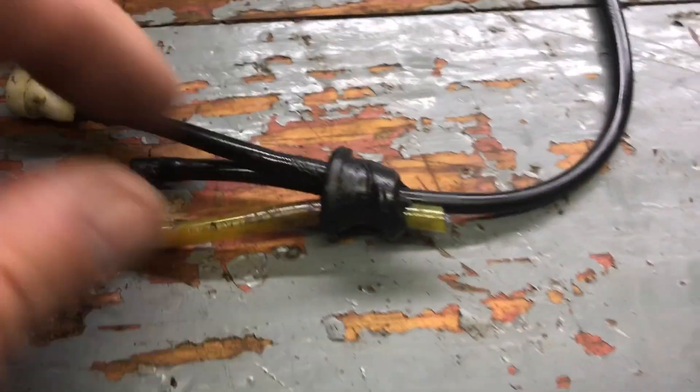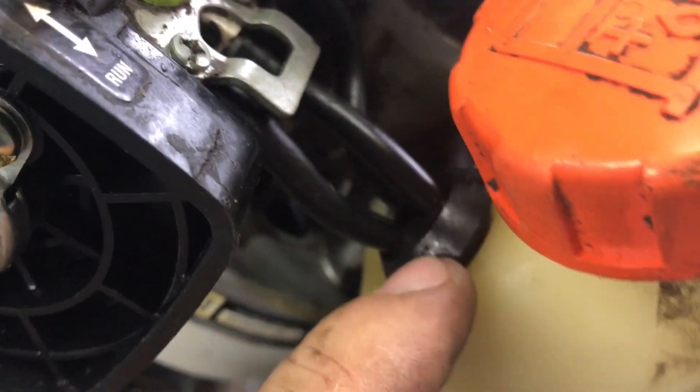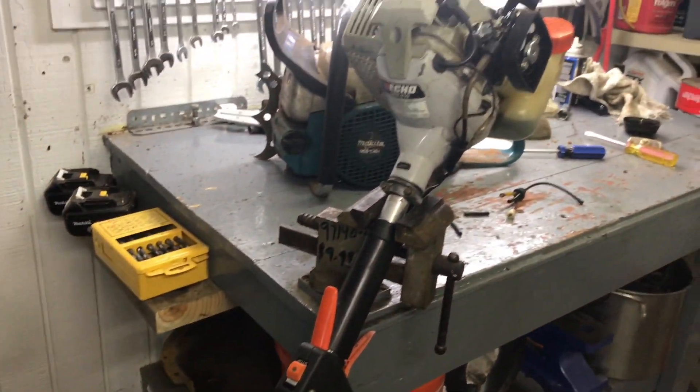Alright, this is that Echo weed eater — I got it running. The whole reason this guy stopped using it was this wore completely out, and whenever you'd tip it, gas would leak out right here. So this fuel line assembly with a rubber grommet was eight bucks. When it was new, this was probably $250 or so, and I'm gonna put it on Craigslist for $65.